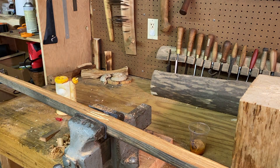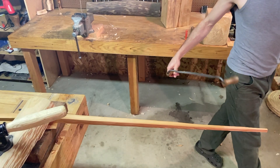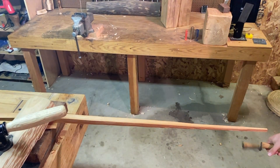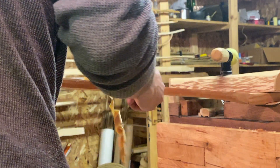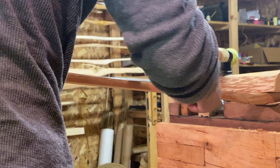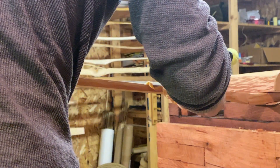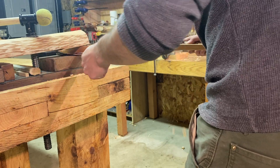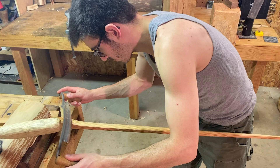Last time we made the bow in a flat sawn orientation, with the back of the bow carved down to a single growth ring. For this bow we split the billets in a rift or quarter sawn orientation. The angle of the growth rings in the board is not what matters — a good board only needs to have wood fibers that run end to end, as parallel as possible with the face of the board.